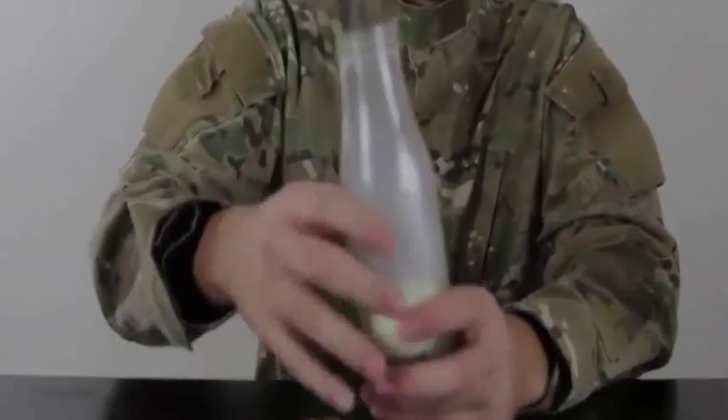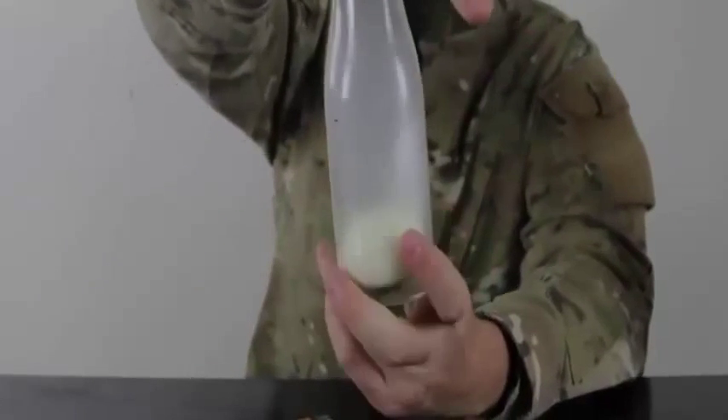So you set a small piece of paper on fire, make sure it fits in the bottle, and put the egg on top. What the heck — that was cool! We got the egg stuck in there.